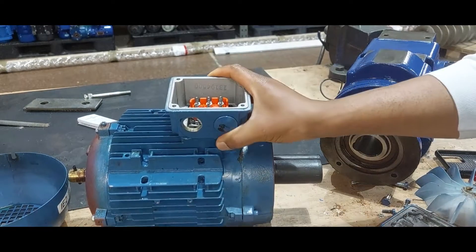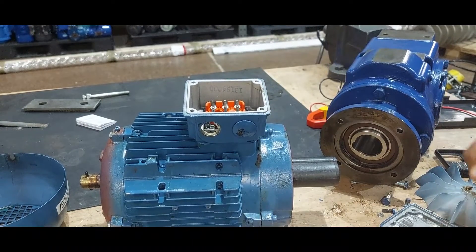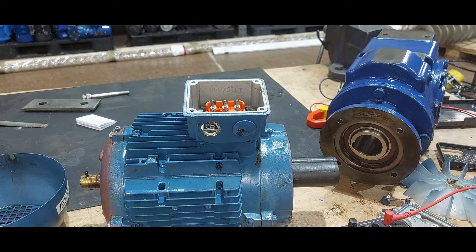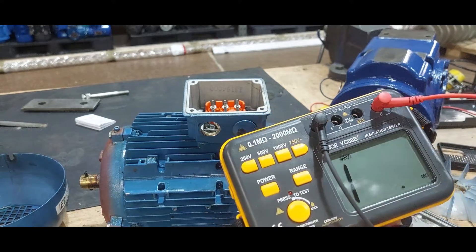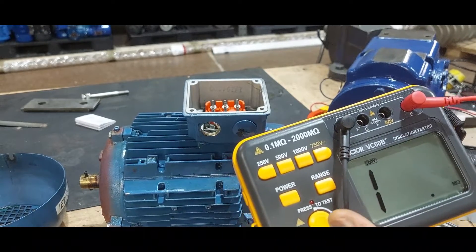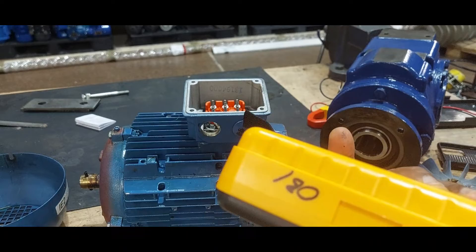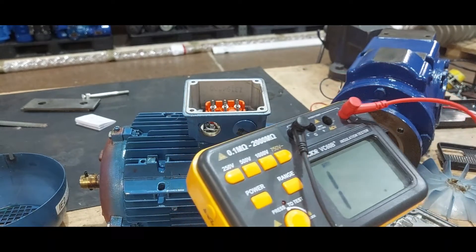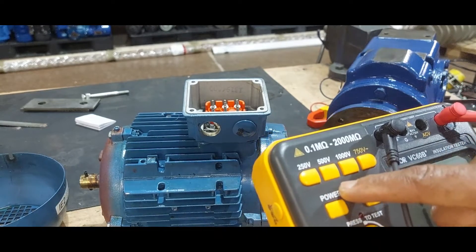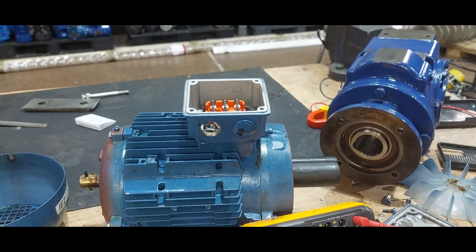Having done a continuity test on this motor and seeing that one of the phases is not good, we can now do an insulation resistance test. I just want to take you through how to do one. This is a very cheap insulation resistance tester I bought from eBay. It can test at 250 volts, 500 volts, or 1000 volts.